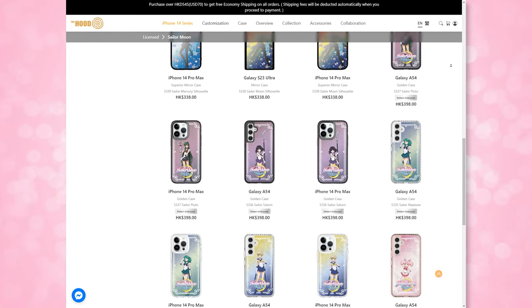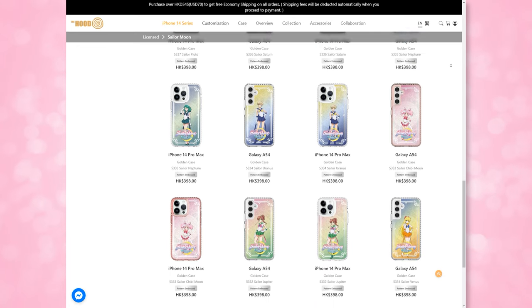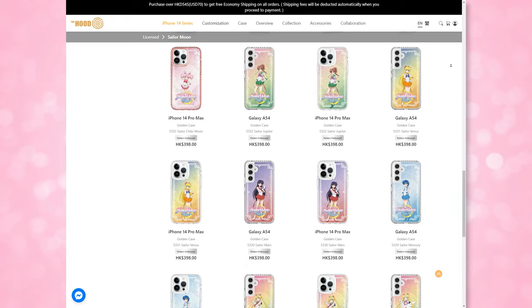I do have my Samsung S23 Ultra here and I'm going to be reviewing these five different cases. I wanted to give a special shout out to The Hood for sending over these cases for review. Definitely check out their link down below if you're interested in any of these cases, and if you have any questions feel free to leave those in the comments.